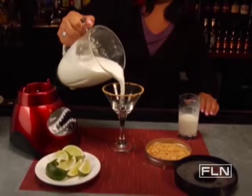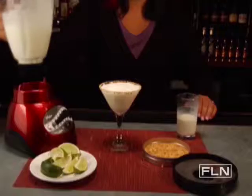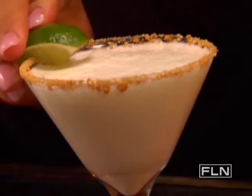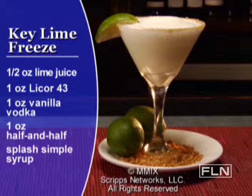Pour the frozen mixture into the middle of the martini glass, taking care not to disturb the graham cracker rim. The garnish is simply a lime wedge. This Key Lime Freeze is a tasty dessert drink that will give you a flavor of the islands.